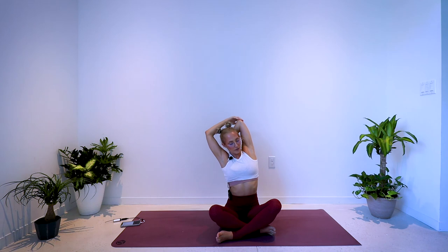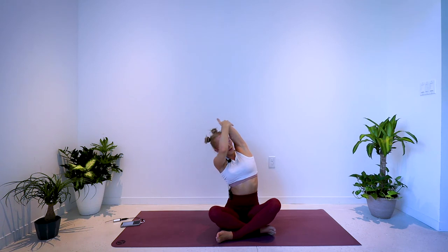Release it, shake it out. Inhale — arms go out around and up. Bring your left fingertips to touch in between the shoulder blades, right fingertips tab to the left elbow, and side-bend to the right. Stretch down the left tricep, down the left side body. Inhale lifts the spine, cross the left arm across the chest, pull it in closer using the right arm. Sitting tall — inhale, and exhale, release.